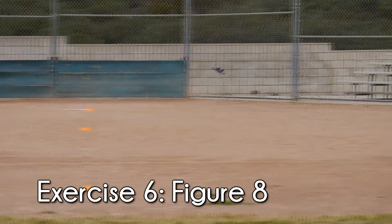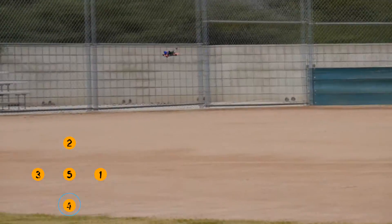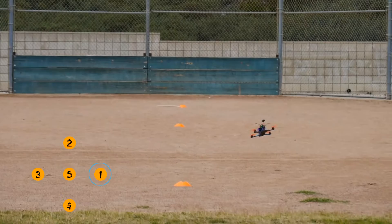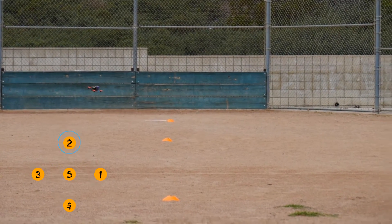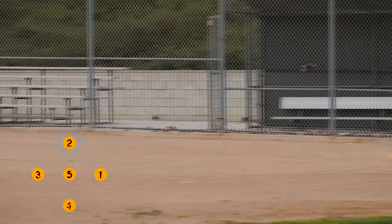Our sixth and final exercise is basically going to be a big figure 8 utilizing all the different positions on the course. Starting from position 4, you're going to fly out to position 3, turn and pass over position 5 on the way to position 1, turn again and fly towards position 2, then make one final turn and pass over position 5 again on the way back to position 4. This is definitely going to be the most challenging of all the courses, but it combines all the different exercises and really forces you to make precise movements.